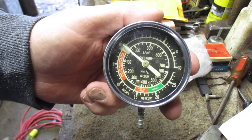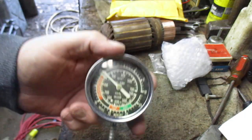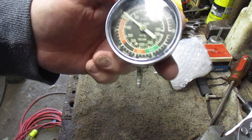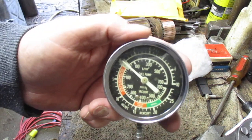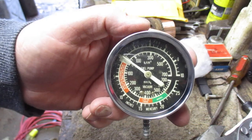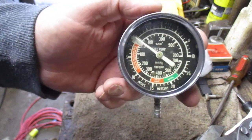Vacuum gauge test. Gauge for the Chevy engine — well, the Chevy and the GMC. This will tell me exactly what the engine is doing just through vacuum.